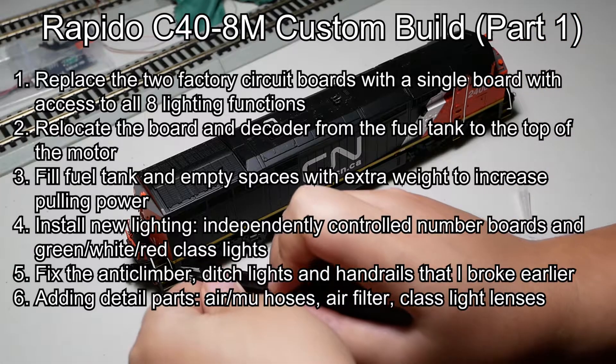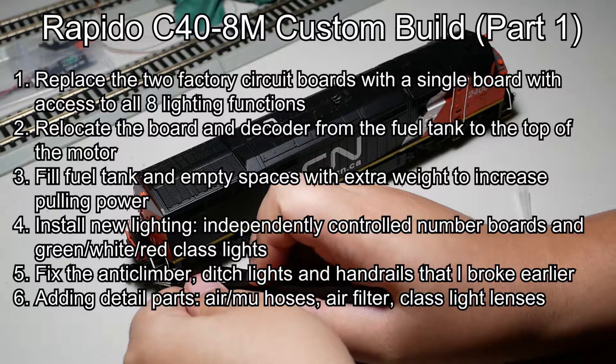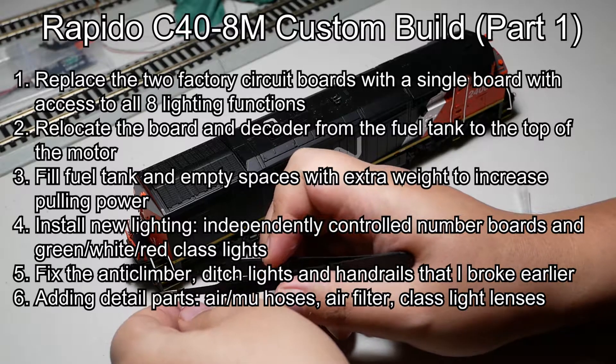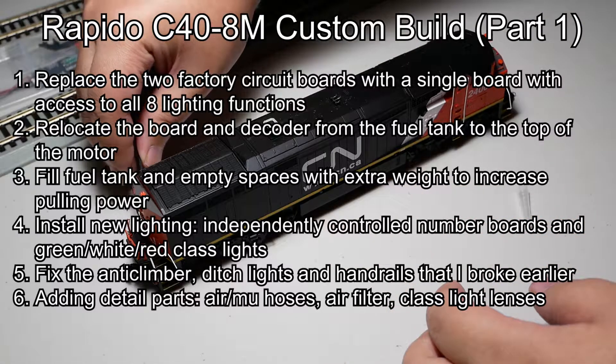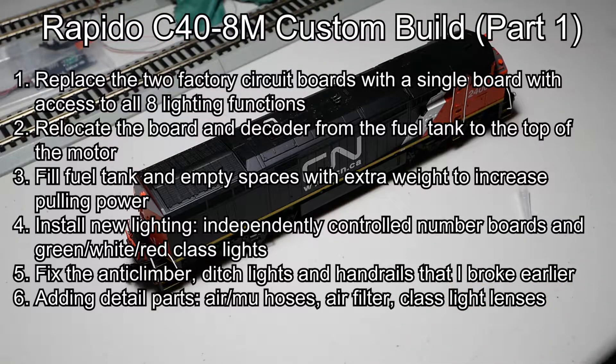I am also installing new lighting — independently controlled number boards and also the green, white, and red class lights. I'm going to fix the anti-climber, the ditch lights, and the handrails that I broke earlier last month. The last thing I'm going to do is add the extra detail parts: the air and MU hoses and the air filter.